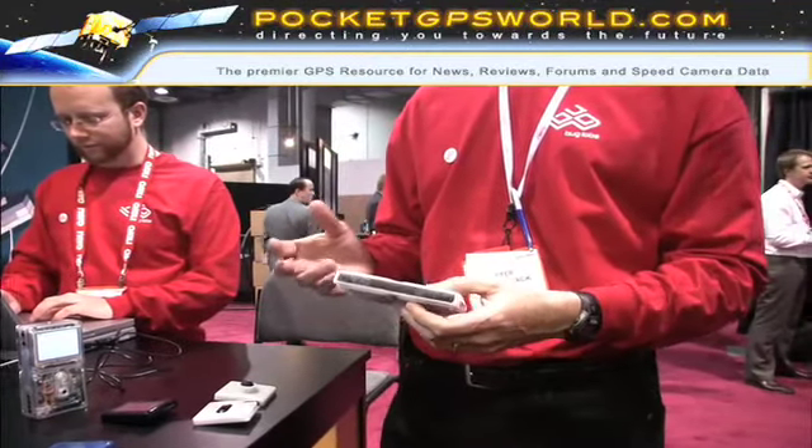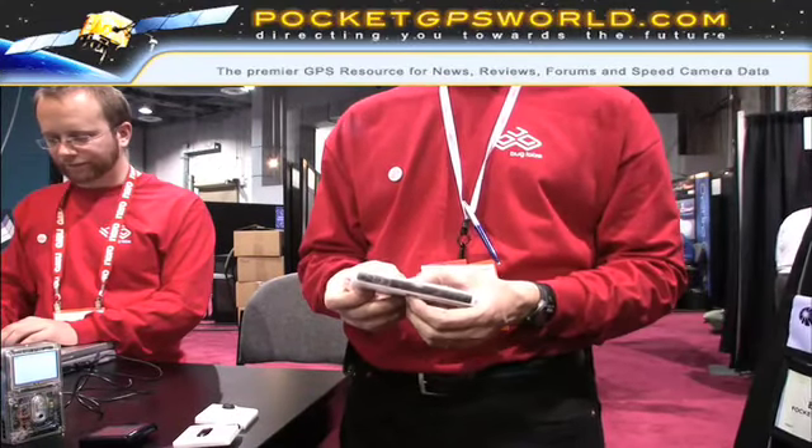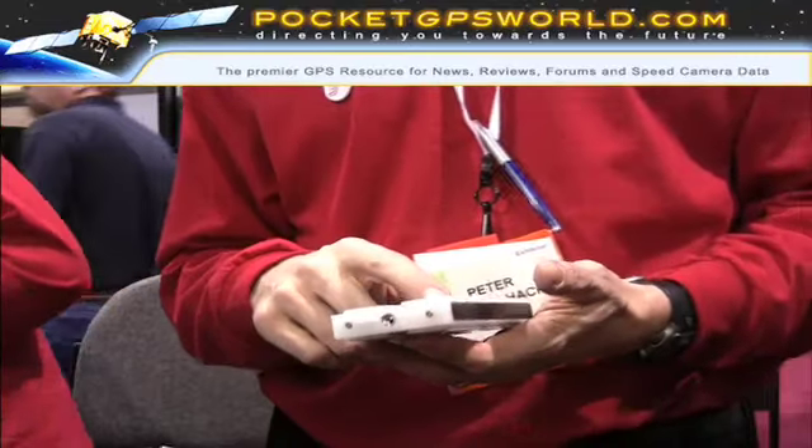The platform consists of two main components. One is the Bug Base. The Bug Base is a Linux computer — 128 megabytes of RAM, it's an ARM 11. It's actually a very powerful computer. What's the frequency? 532 megahertz.